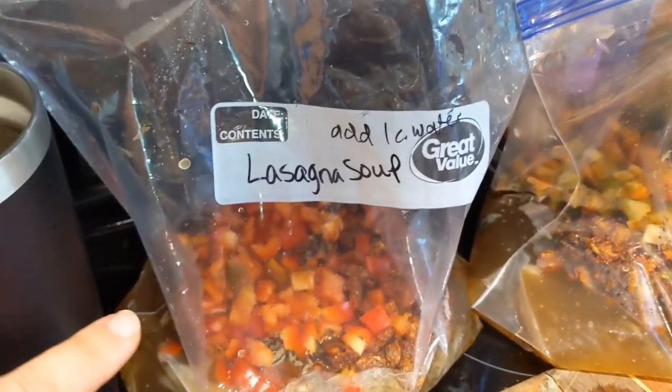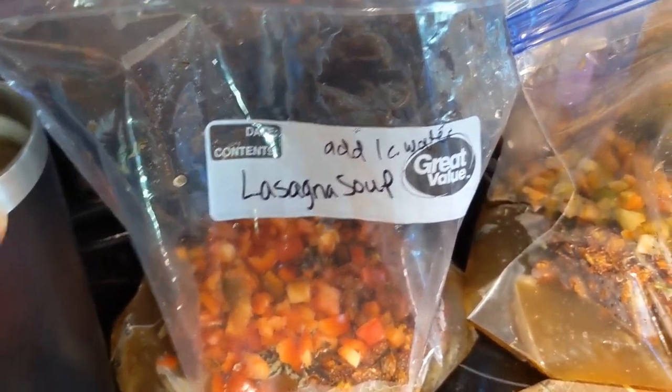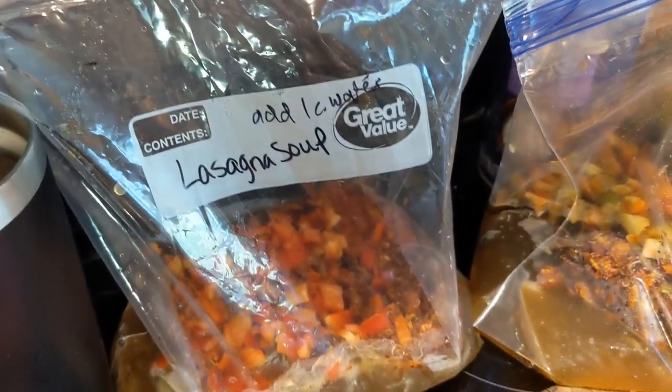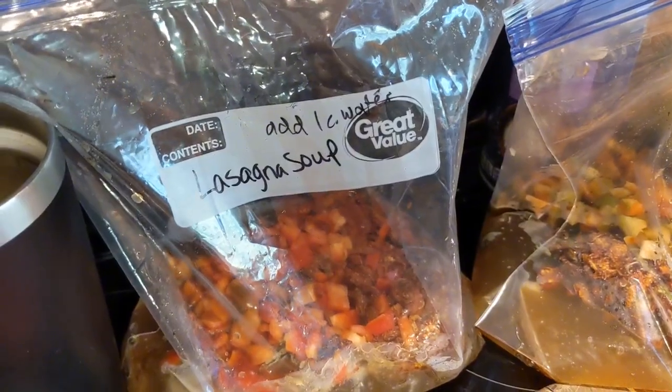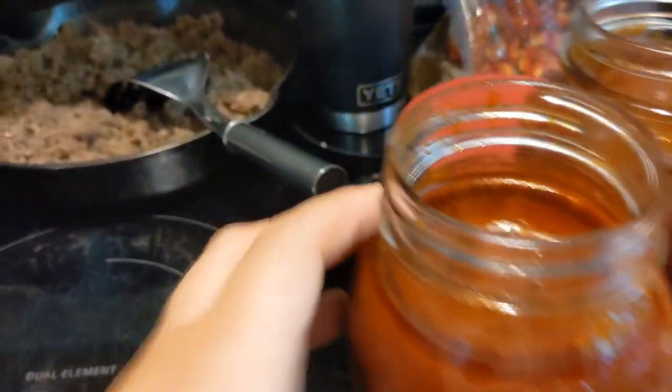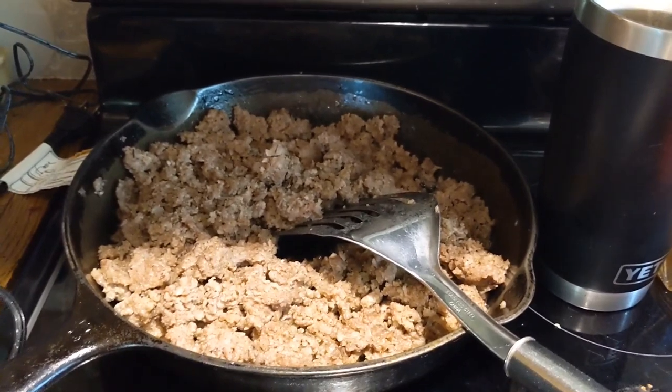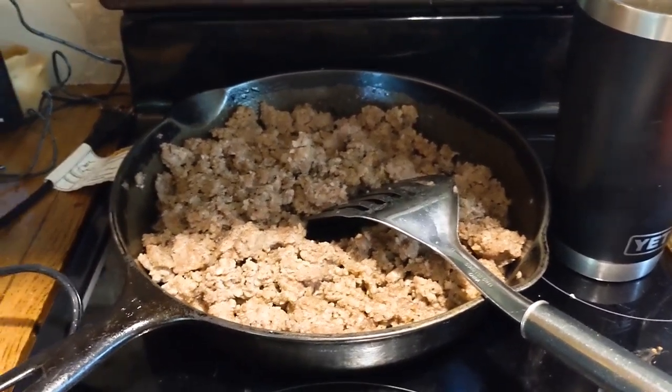Then you top it with cottage cheese, mozzarella cheese, and some Parmesan cheese. So good — I think it'll be wonderful for fall. I'll show you what I have in these bags. I do have a recipe for this on my channel, so I'll link that down below. Each bag has onion powder, garlic, basil, oregano, chicken broth, fried cherry tomatoes, and red pepper. And then I'm going to add a can of spaghetti sauce that I made last year — maybe two years — and then two-thirds pound of ground sausage. My original recipe says half pound, but I just made it a little bit more.